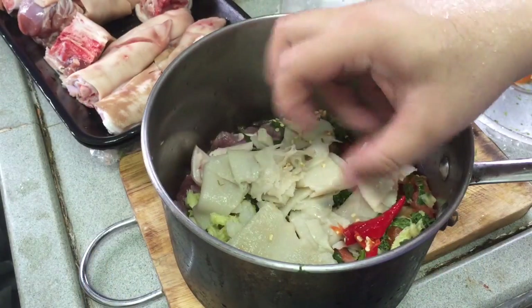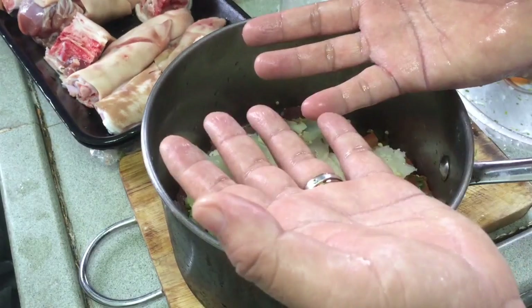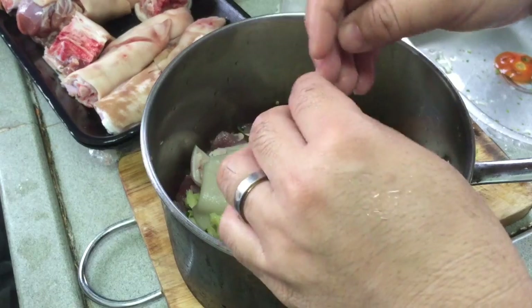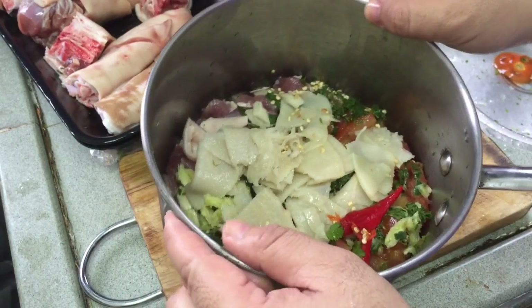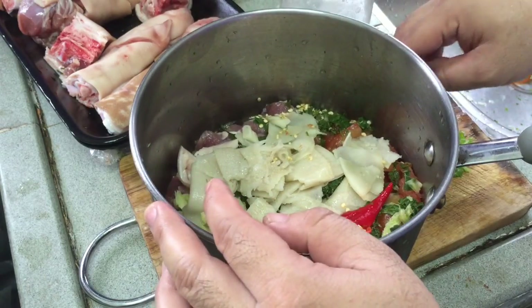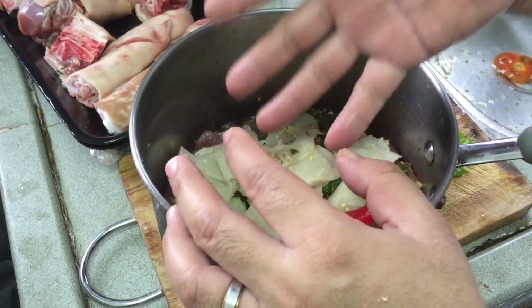I'm going to mix it with my own hand. Actually my hands are washed and I went to the toilet a long time ago, so you don't need to worry.